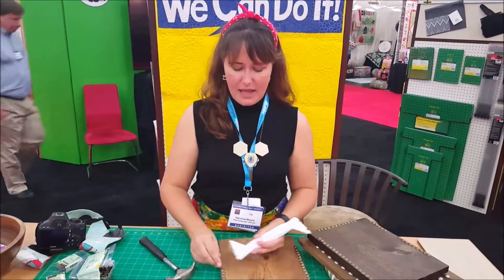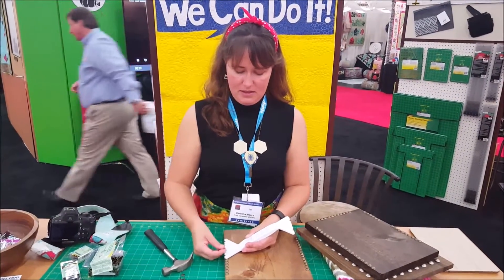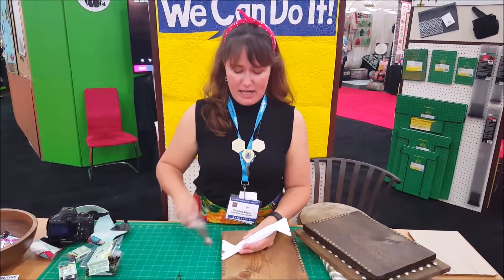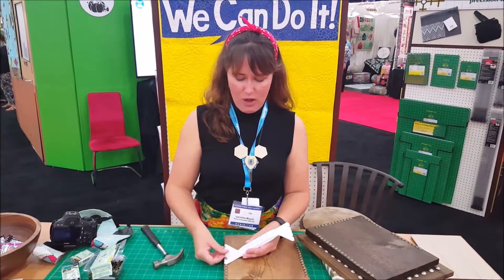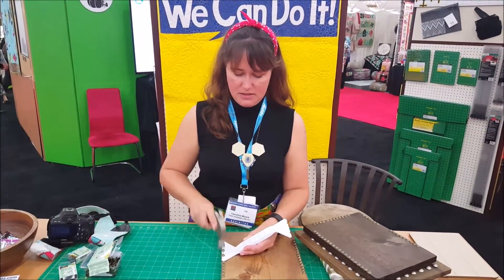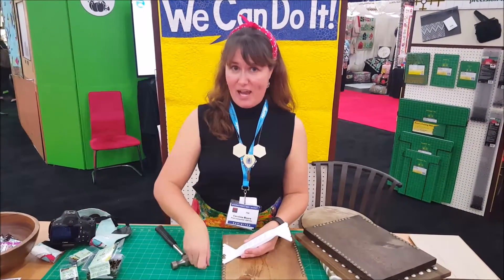Just use the notch at the bottom, line it up with the last nail, insert your next nail, and hammer down. Go all the way down to the end. You'll notice that my fingers are nowhere near getting smashed by that hammer.